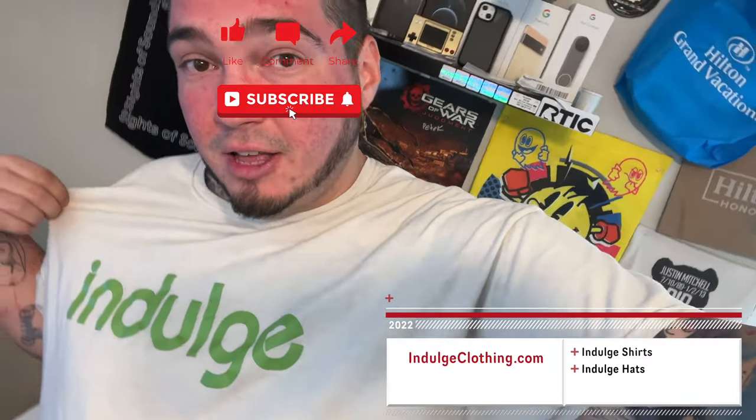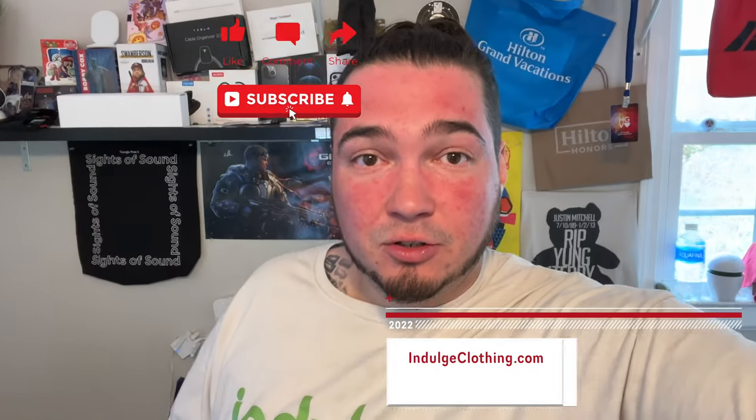Click that like button, click subscribe, indulge in your life at indulgeclothing.com for the merch, and now let's check out the Vimtag Cam G3.